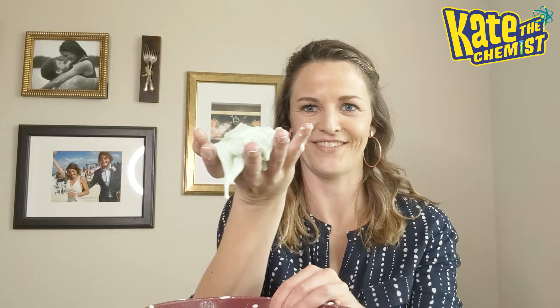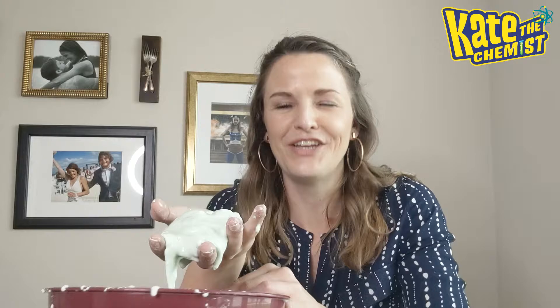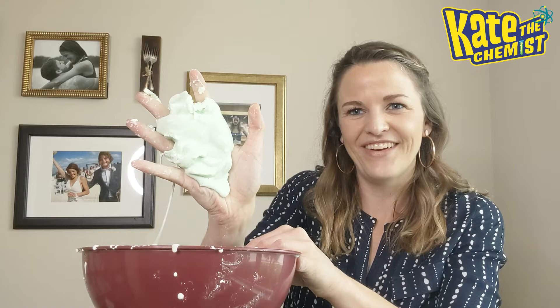But as soon as you let go — we're going to squeeze it and make it a solid — but as soon as you let go, you're going to see the Oobleck slowly drip between my fingers. Can you see this? The Oobleck relaxes, the bonds between the molecules relax, and so they are able to go from what we usually refer to as a solid into a liquid. Squeeze it, it acts like a solid, and you let go, and it turns into a liquid.